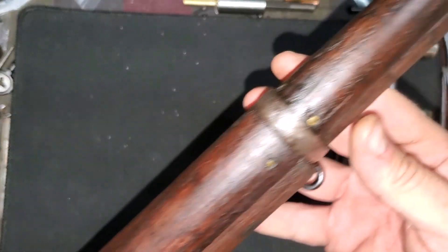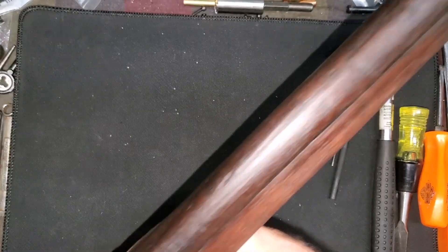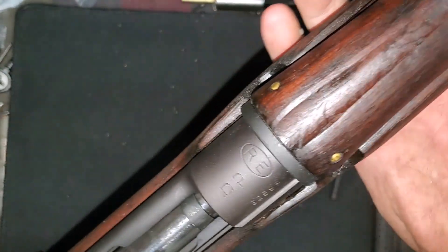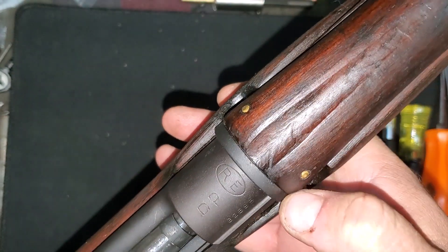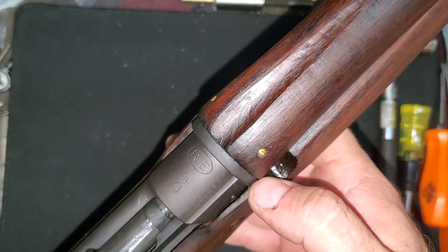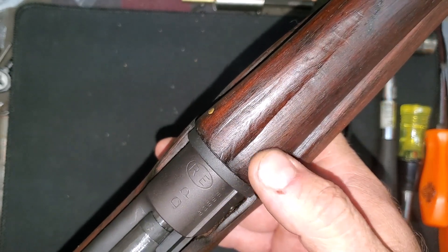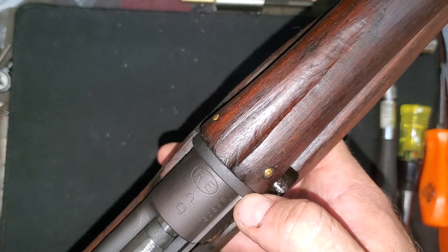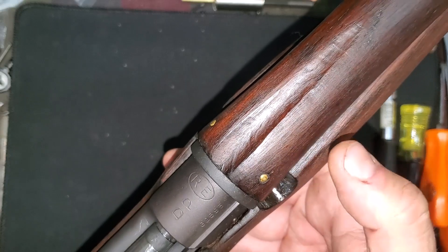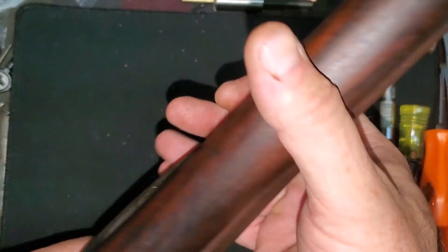I got the upper hand guards on, and I got to tell you this rifle is looking beautiful. On the rear upper hand guard where it slips into this collar, I did have to grind just a little bit off the edges — the hand guard was a little bit bigger than the collar it slips into — but a little bit of grinding and she slipped right in.